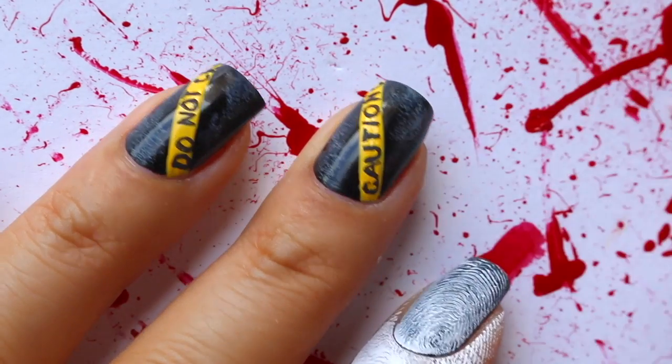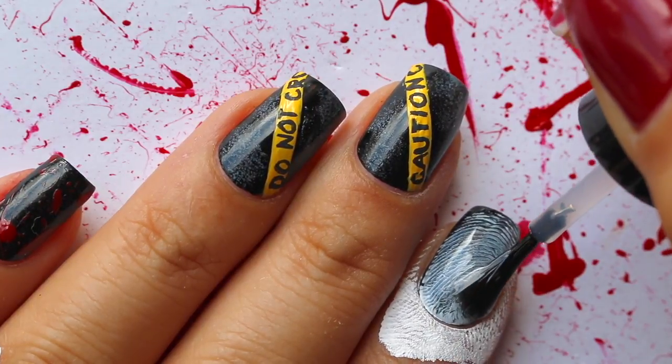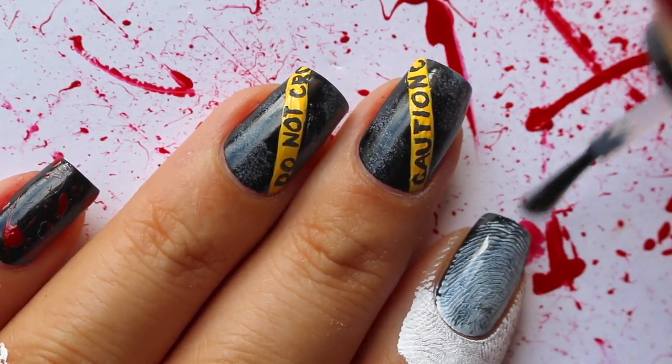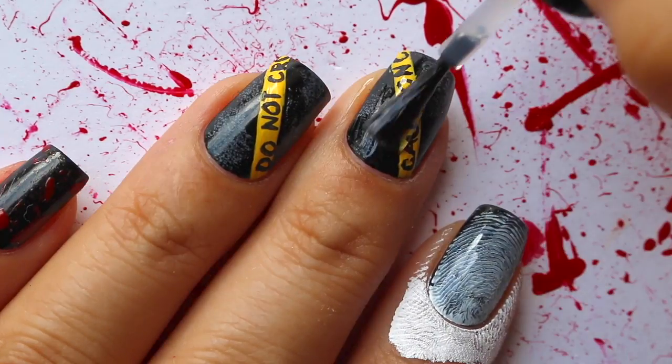I waited to top coat everything and let it dry before I washed the acrylic paint off my index finger. You can definitely wash it beforehand, but just make sure that you don't clean the acrylic paint off of your nail because acrylic paint will come off with water.